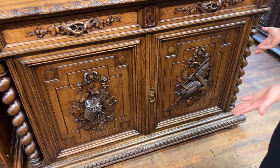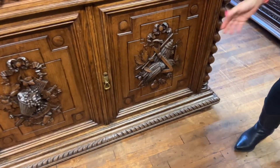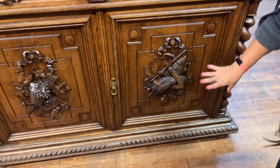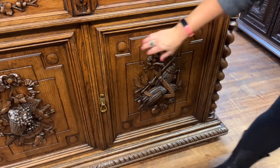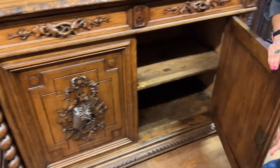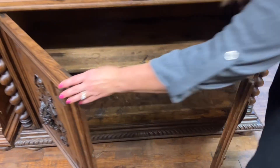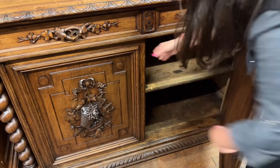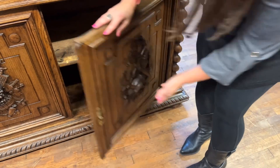What is really nice and different are these carved panels. I will point out that this carving is actually carved into the wood. I'll go ahead and open the door so you can see there is a lot of storage space on the inside. It is, of course, worn because this is an antique piece, but this carving is actually done into the panel.